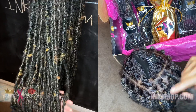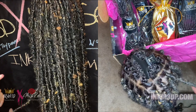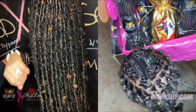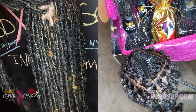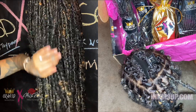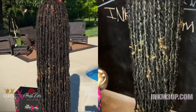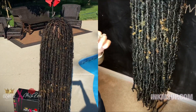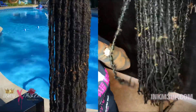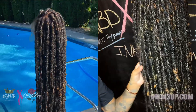If you purchase the kit, you will get a detailed video on how to make it look like this. It will probably be a private video on YouTube — anyone who purchases the kit will get a detailed video on how to do the install, whether it's soft locks, textured soft locks, textured faux locks, textured goddess locks, or even textured soft goddess locks. You will get a free tutorial on how to install it.